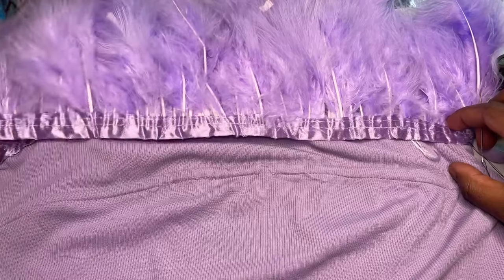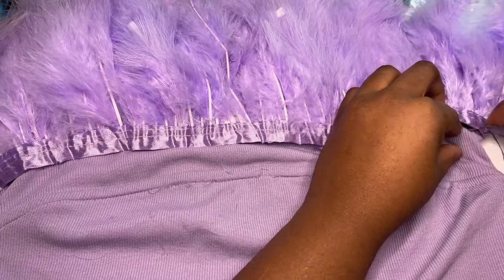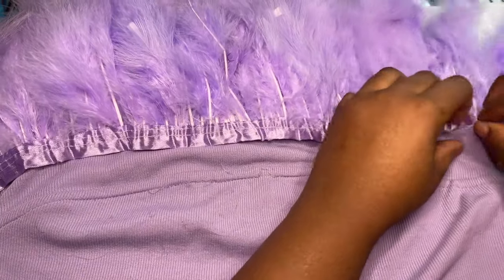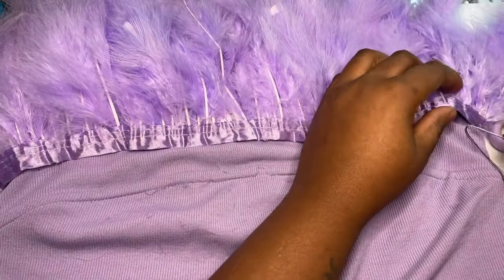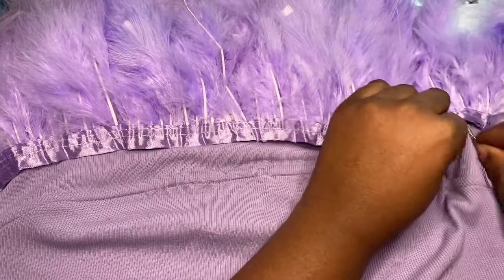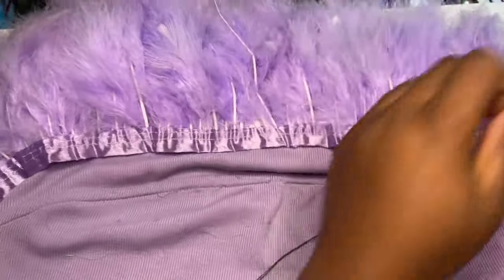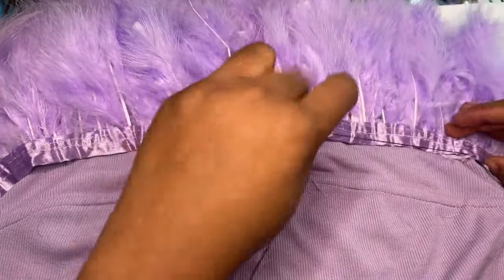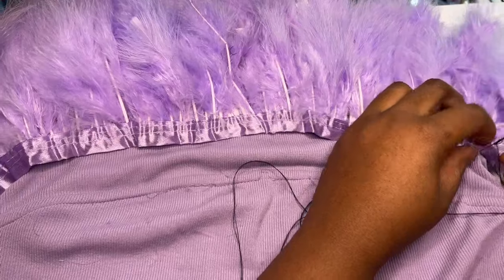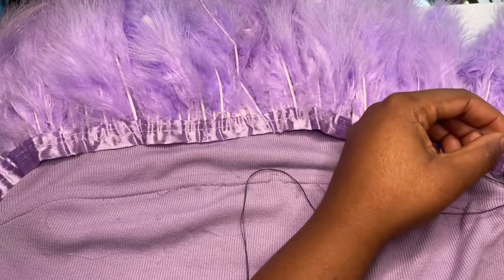The second mistake I made was putting the feather trims too close together. These feathers are a lot more different than the ostrich feathers — I wasn't able to layer them as close because the feathers are a lot more longer and bigger. The Turkey feather trim is a lot more thick, bigger in size, and a lot stiffer because of the little stems that go up the feathers. I should have put them more further apart, which I ended up doing later on in the video.